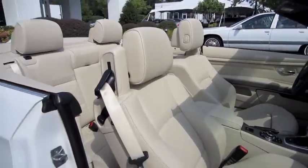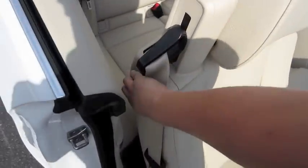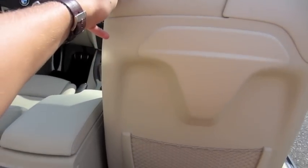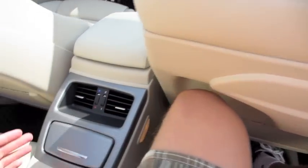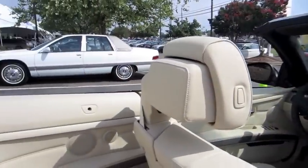Same power adjustments for the passenger seat. One thing nice about the 335 convertible is that the back of the seats are actually cut out to incorporate a little bit of extra legroom. There are vents, cup holders, and storage, as well as a trunk pass-through. Plenty of room at the top down for open-top motoring.